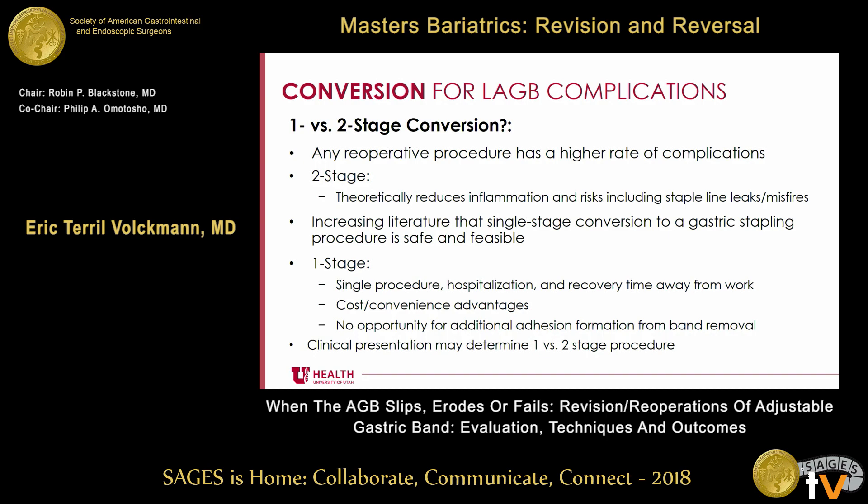Early on, people recommended doing a two-stage operation — take out the band in one operation and do the conversion at a second. There's been more and more literature suggesting that a one-stage operation is safe and feasible, with advantages including a single procedure, single hospitalization, less recovery time and time away from work, and cost and convenience benefits. Also, when you take out a band and come back later, you sometimes form even more adhesions. That said, clinical presentation may determine one- versus two-stage: someone with a big slip and a thinned gastric wall above the band might not be the best patient to fire a stapler across, or if there's significant inflammation, you may want to come back later.